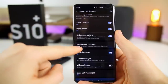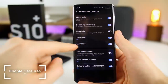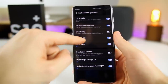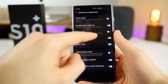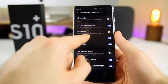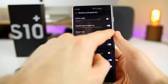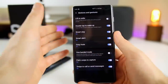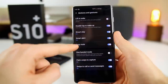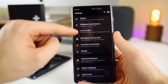Right below that, we have gesture control. Go into Motions and Gestures, and you can see you have Lift to Wake, Double Tap to Wake, Smart Stay, and things like that. I like to turn Lift to Wake off because it can drain battery. Double Tap to Wake is fine. Smart Stay keeps the screen on while you're looking at it — good if you have auto lock set to something like two minutes. I like having it on in general.